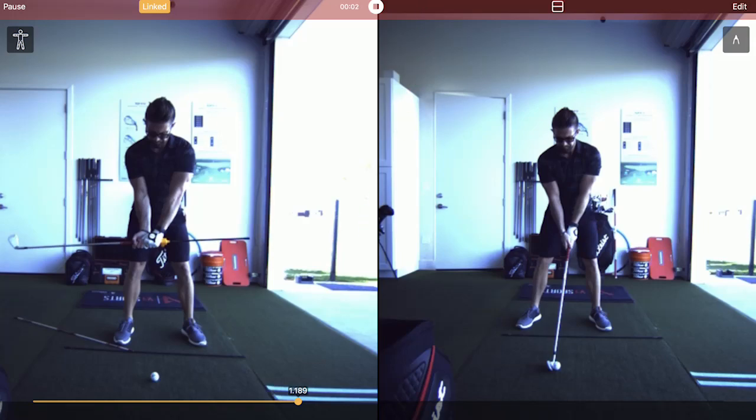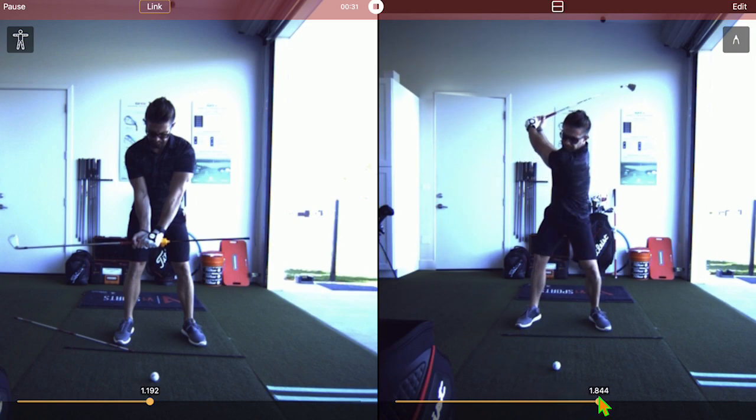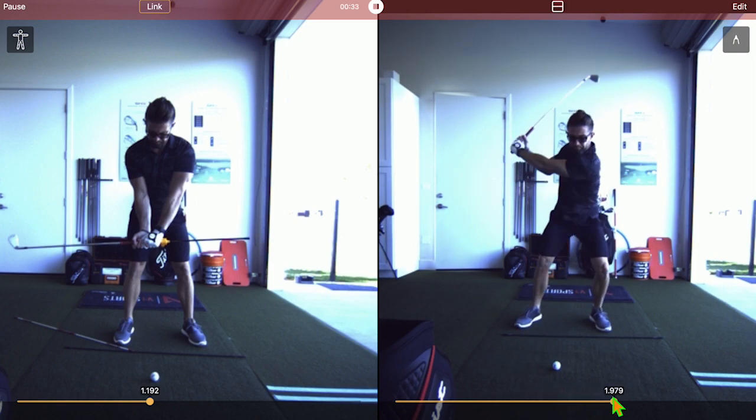Alright, hi friends and golfers, just want to show you a quick little deal here — maybe this will help you if you struggle. I want to show you something. A student of mine — this guy is pretty amazing. He sent a 7-iron here on the right; this is the beginning. He was getting up to about 96 mph, and he wasn't even going hard.